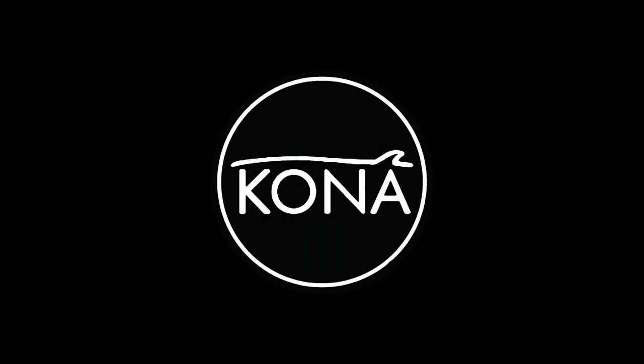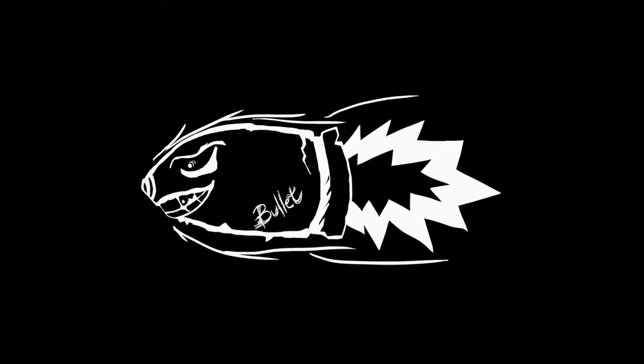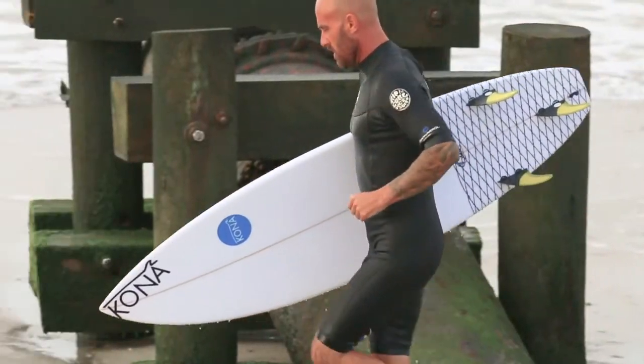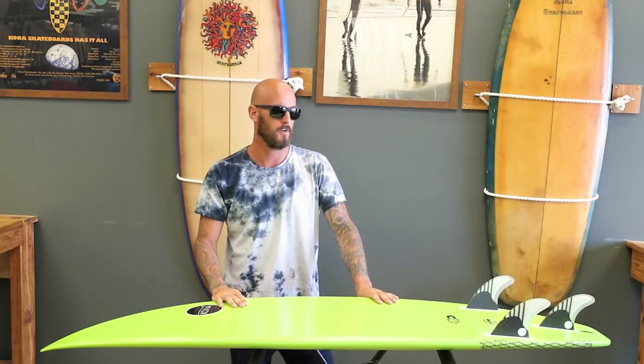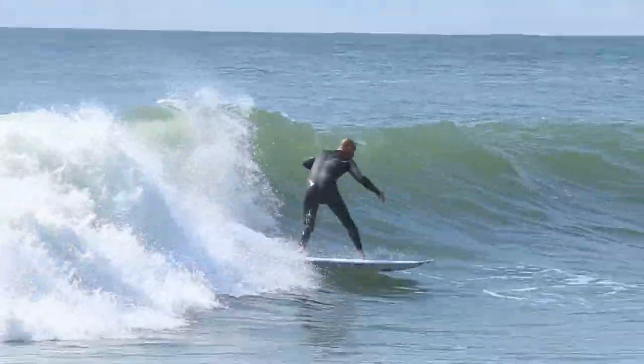What's up guys, this is Jason Reagan, Sona Team Rider, just talking about the Bullet for you guys. Last summer I originally tried one. The rocker right away felt perfect for small waves in South Jersey. I was really happy — I just happened to pick up an epoxy one and realized how much better they work in smaller conditions.